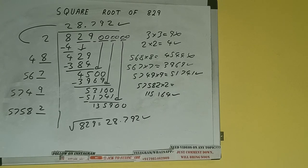This is all about the square root of 829. If you found the video helpful, please do hit the like button, do consider subscribing, and thanks for watching.